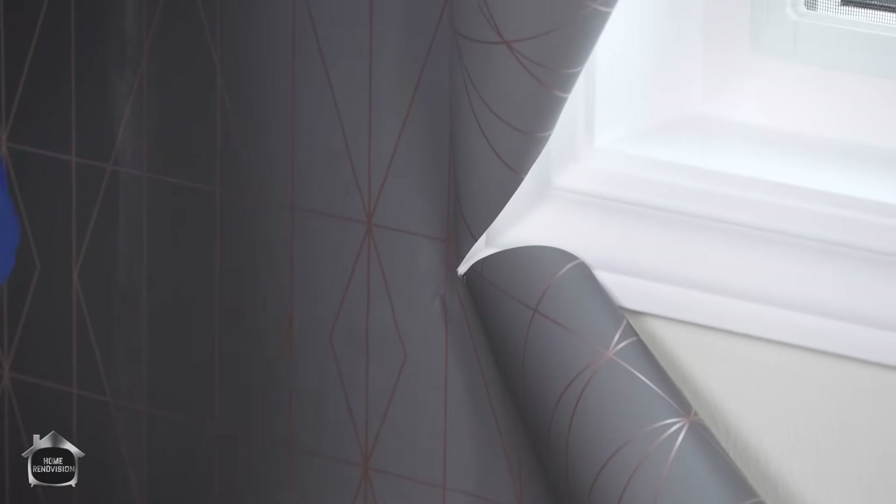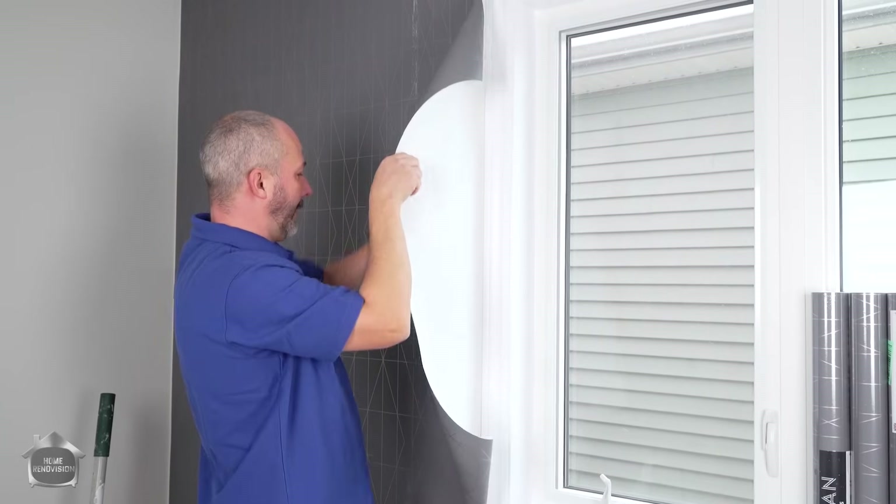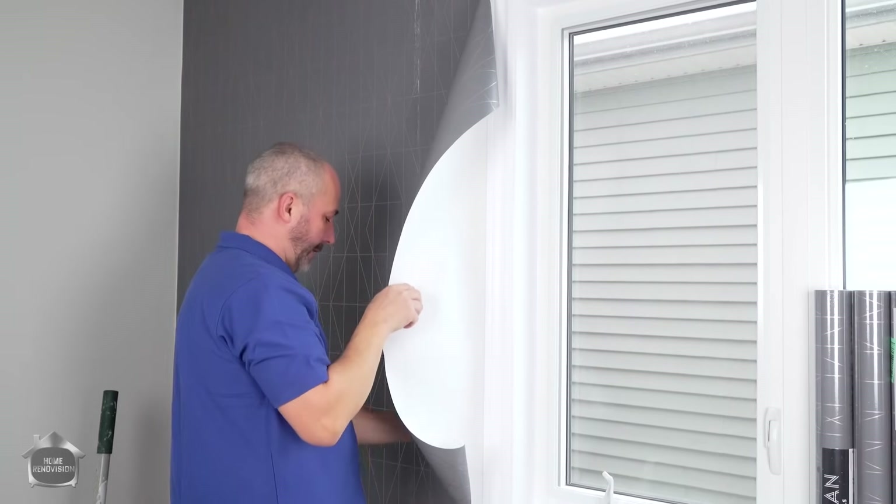It's a little bit of surgery. I'm going to work left to right all down this casing.